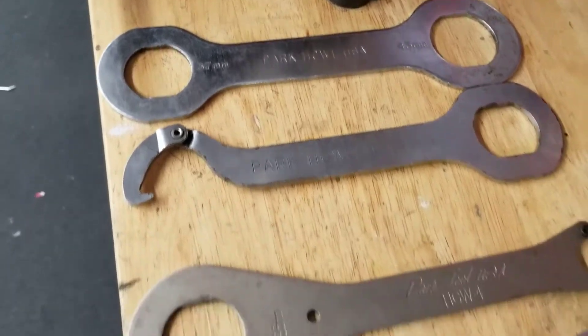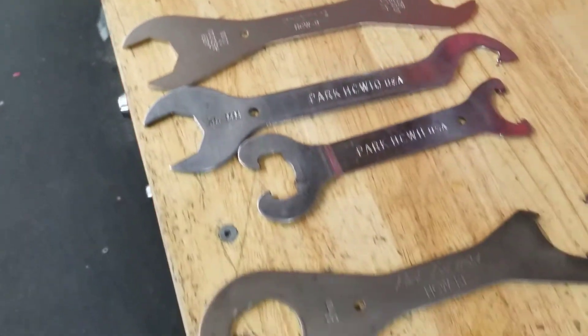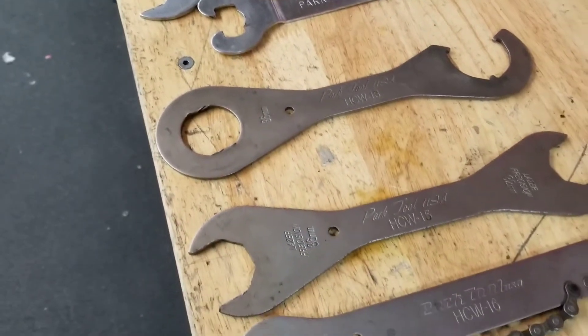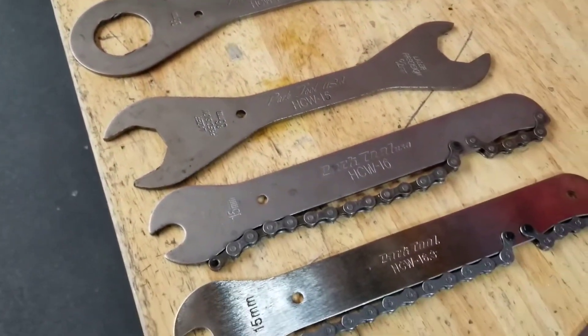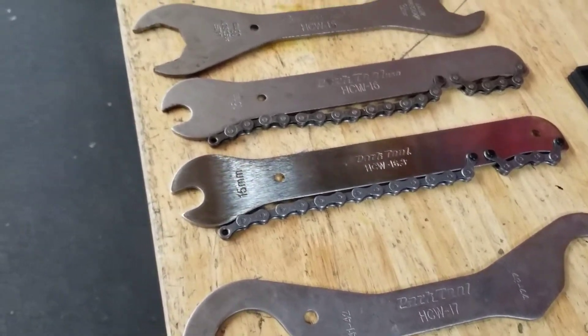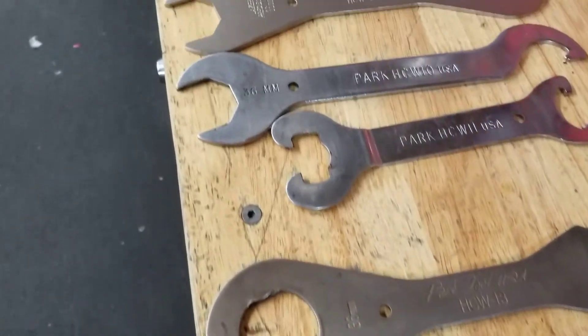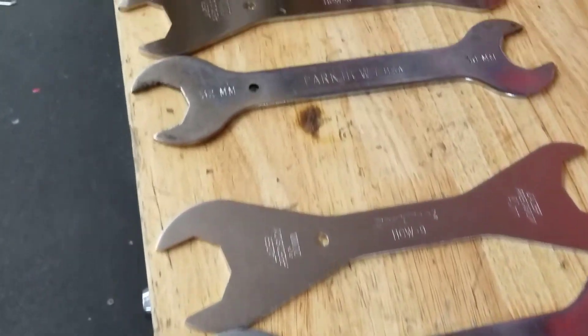To the best of my knowledge, HCW stands for Headset Cone Wrench. These can be used for headsets, some for bottom brackets, freewheel hubs, cones, all kinds of different things. They are just kind of general shop use tools, and they have a lot of different ends and attachments you can do with them.